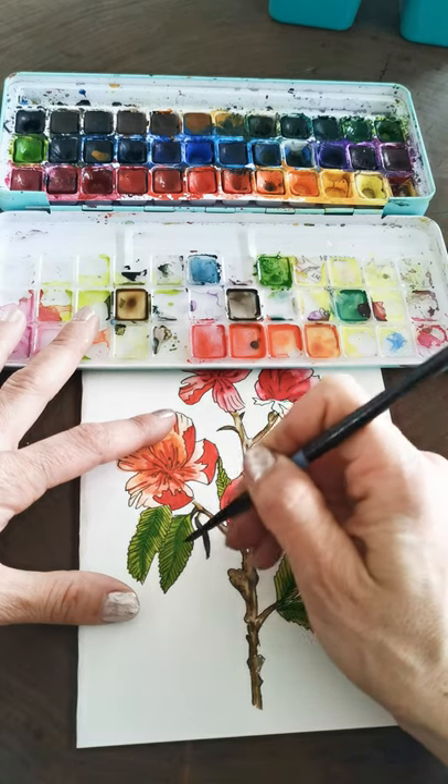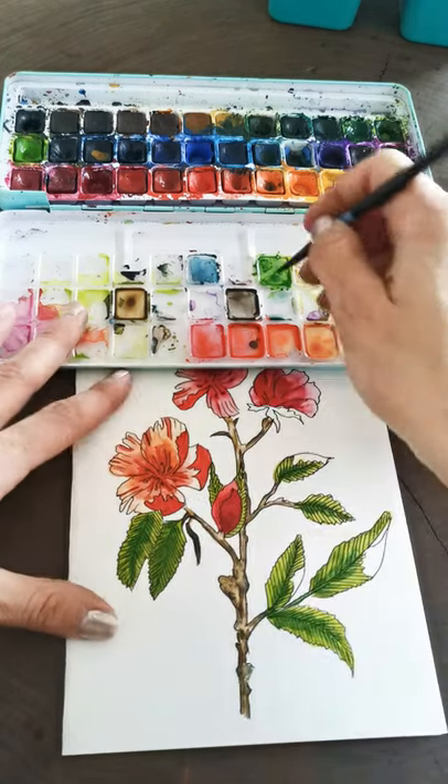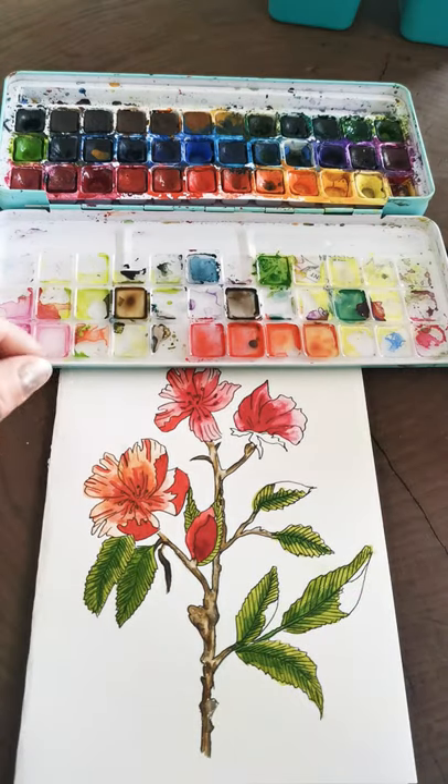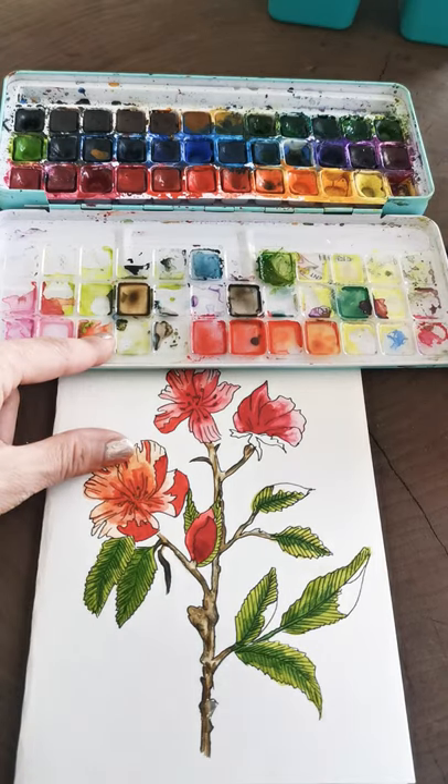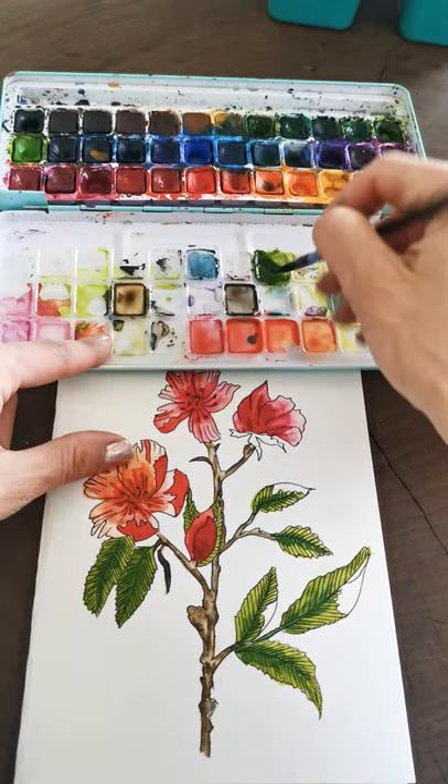I'm really happy with this and I hope you guys are happy with your painting too. We've got to do the outsides of these leaves — I'm going to fold it over and go with an even different color.